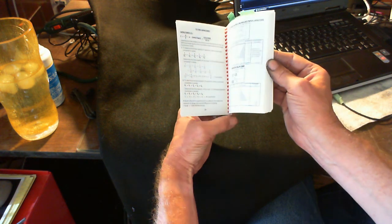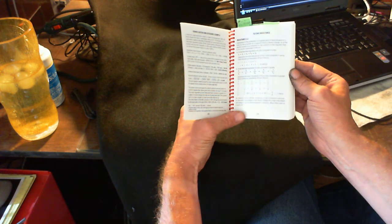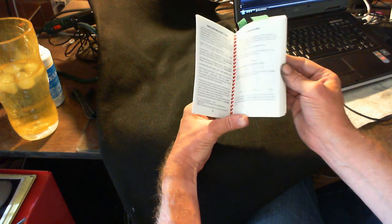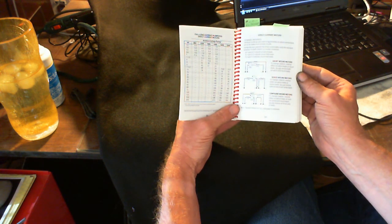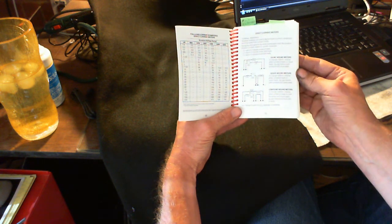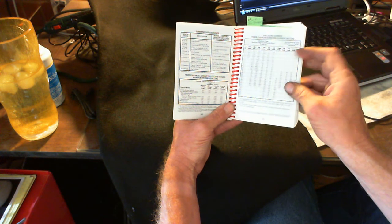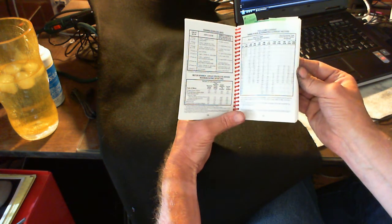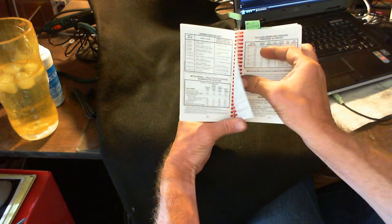A lot of guys aren't going to use the capacitor section very often, but it's got full load current for direct current motors — shunt wound motors, series wound, compound wound motors — running overload units, full load current for three-phase alternating current motors. That's one of my tabs there; I deal with that a lot in the car washes that I work on.